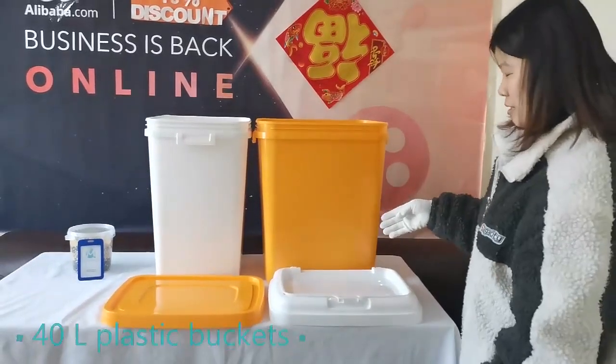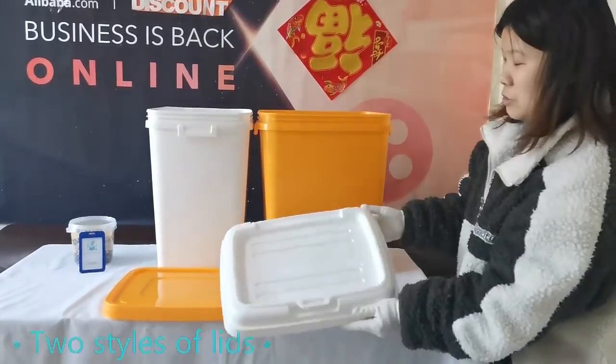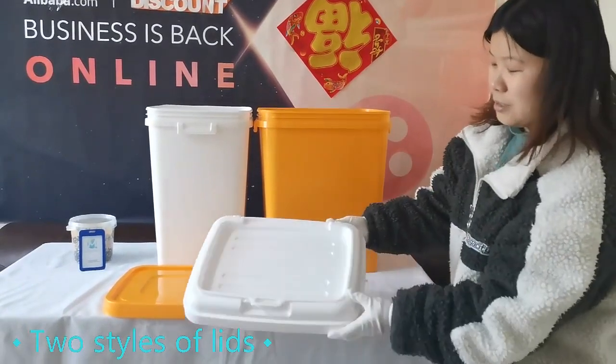Welcome to Kimming Packaging. This is a 40-liter rectangular plastic bucket produced by Kimming Packaging.